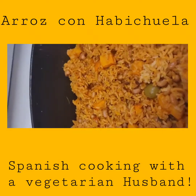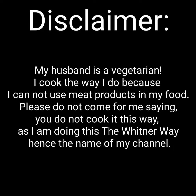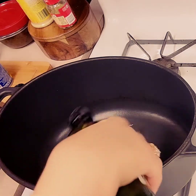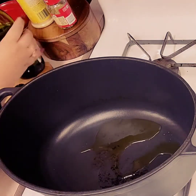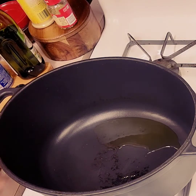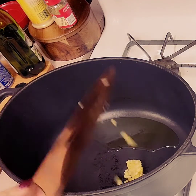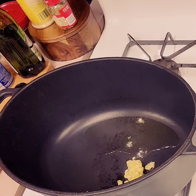Welcome to my channel. We are making arroz con habichuela today — Spanish rice and beans. There is a disclaimer before I start: my husband is a vegetarian. I get a lot of flack from people saying they don't cook their food that way. I cook my food the way I do for a reason. A lot of my dishes are his main dish, especially when there's no meat, so I have to add a lot of things to keep it nutritionally packed for him.